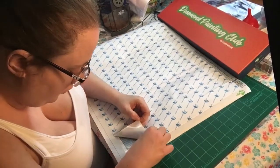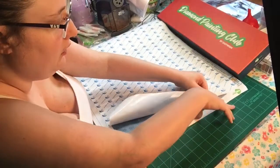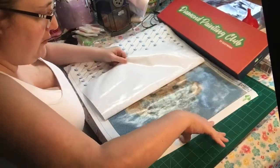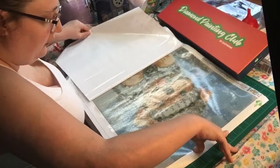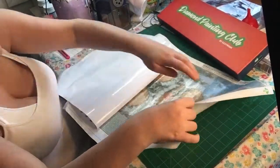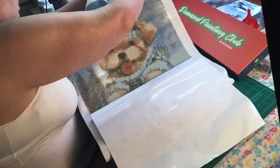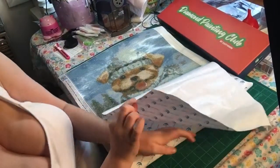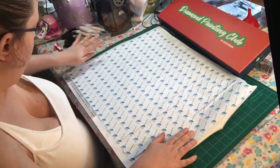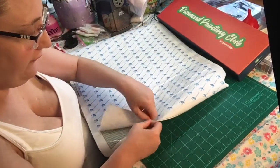The drill field is so clear on this one. I can see a few bubbles but I don't think it's going to affect it too much. This is what the front part looks like, and then I'll show you the drill field too.